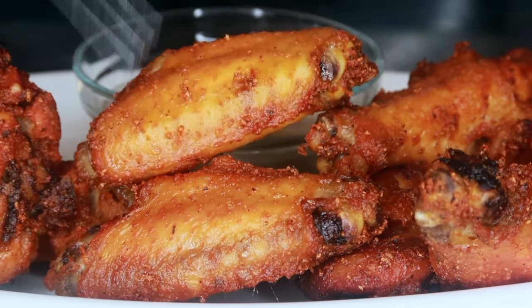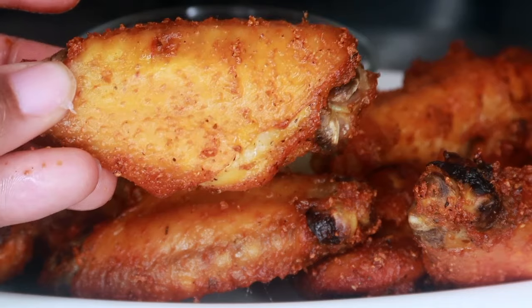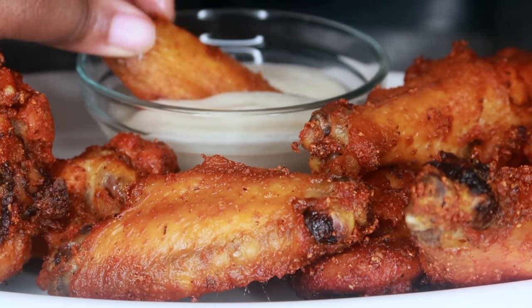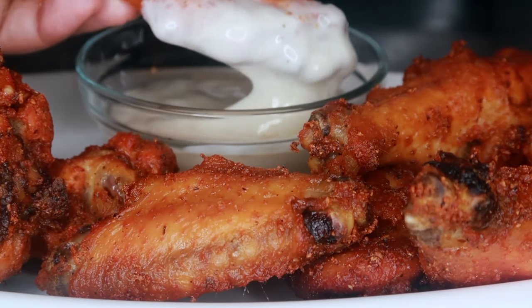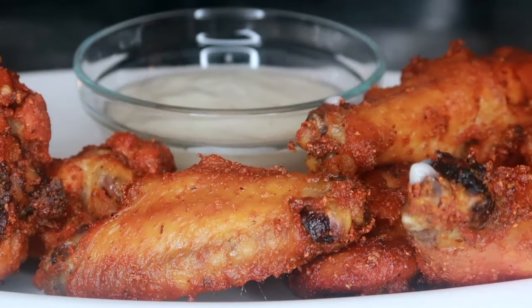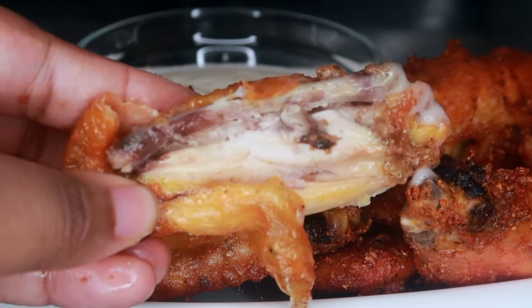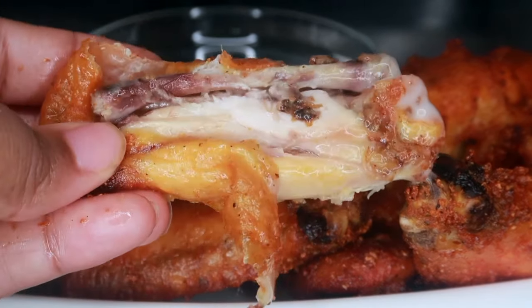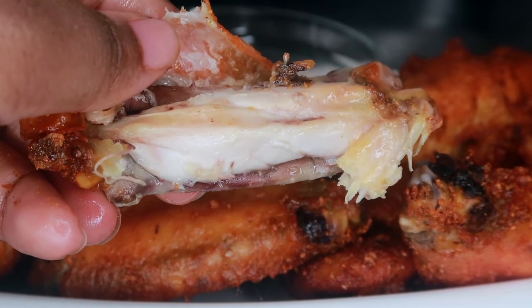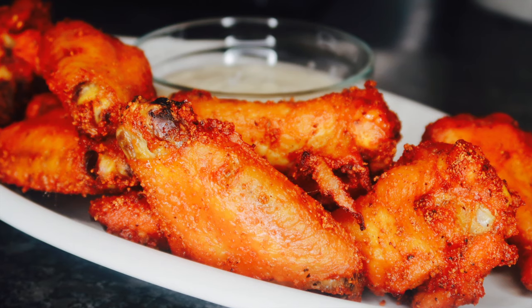Just listen to that — super crunchy! I'm going to go ahead and dip this in some ranch sauce. Let me know in the comments below: do you prefer blue cheese or ranch dressing? Just look at that — even though this chicken is super crispy on the outside, it is very juicy on the inside. I hope you guys enjoyed this recipe, thanks for watching, and I'll see you guys in the next video.